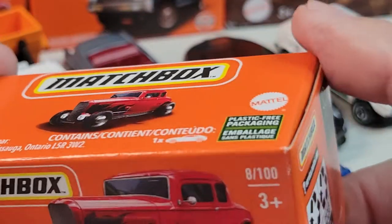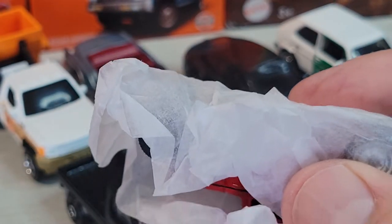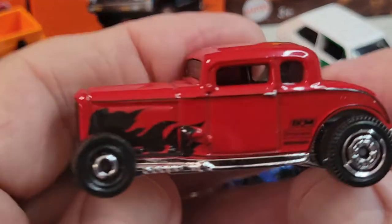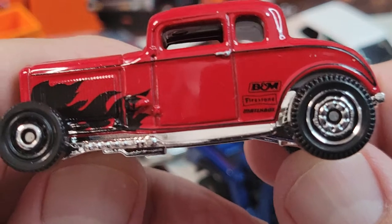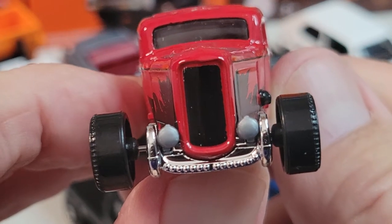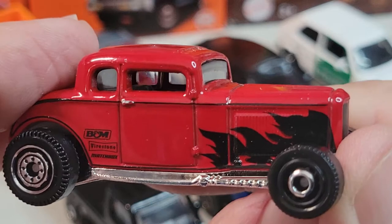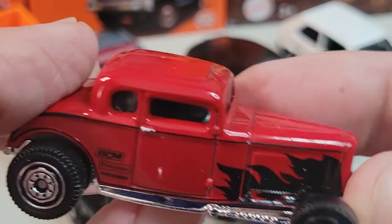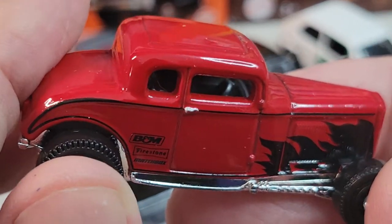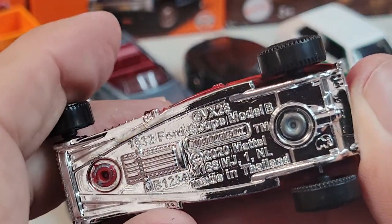It's the '32 Ford Coupe. I like the '32 Ford Coupe — I like the older cars more so than the new stuff. I like the hot rods. It's a pretty cool coupe. Nice deco on the side, basic Hot Wheels rims and tires. You can kind of see the steering wheel there. Nothing on the rear or front.